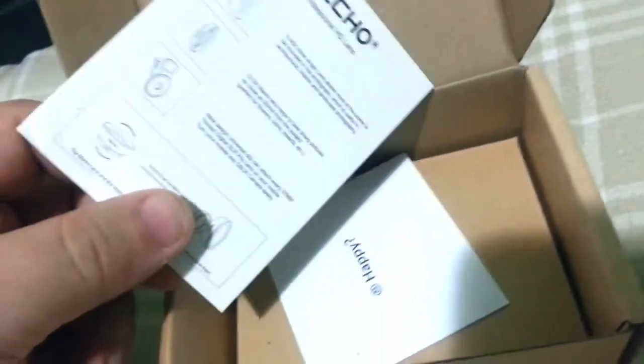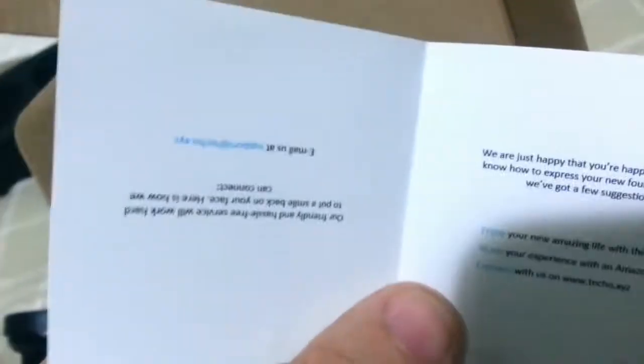We've got an instructional card — it's not even a leaflet, it's a card. It's obviously very simple to use, so they're not expecting you to spend all day trying to work out how to get this to work. The size of the text on that though — I can't read it, I can't focus in that close.